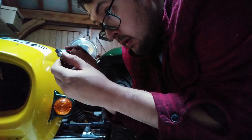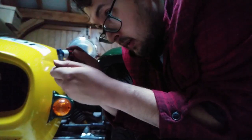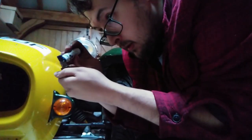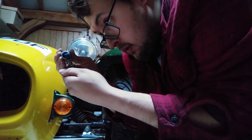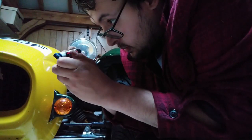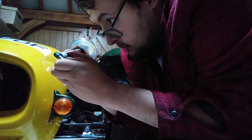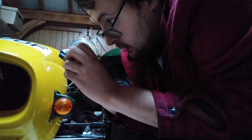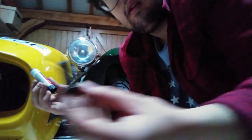People may say that I'm using a tad bit too much Loctite here. Well, you have your brake caliper on your 500kg sports car come off, and then you can decide if I'm using too much Loctite. This is definitely something I never, ever want to experience again.